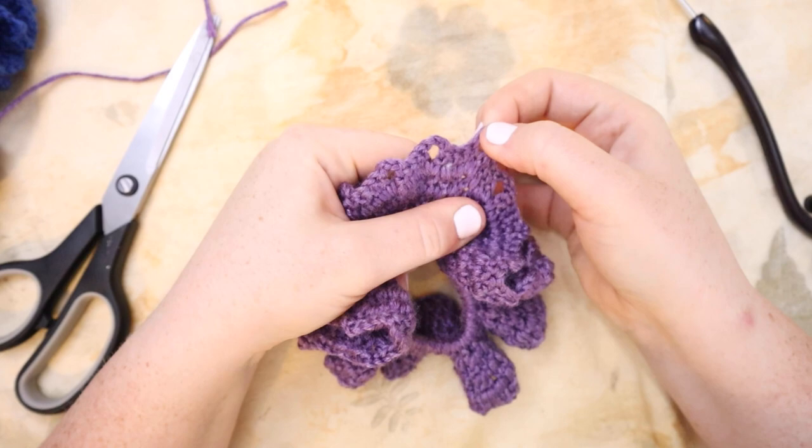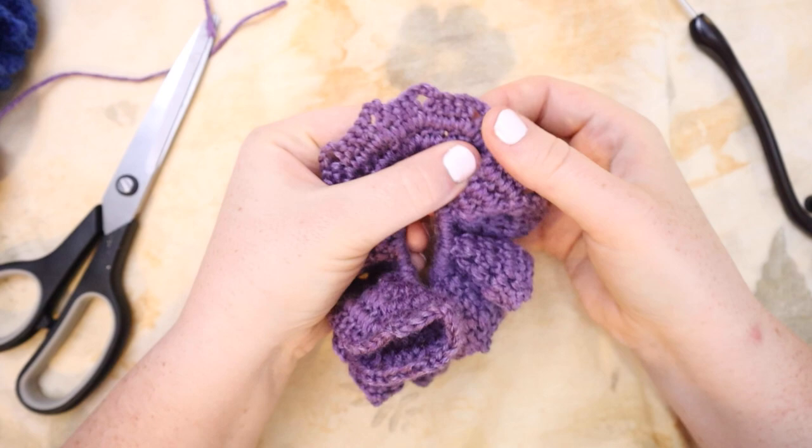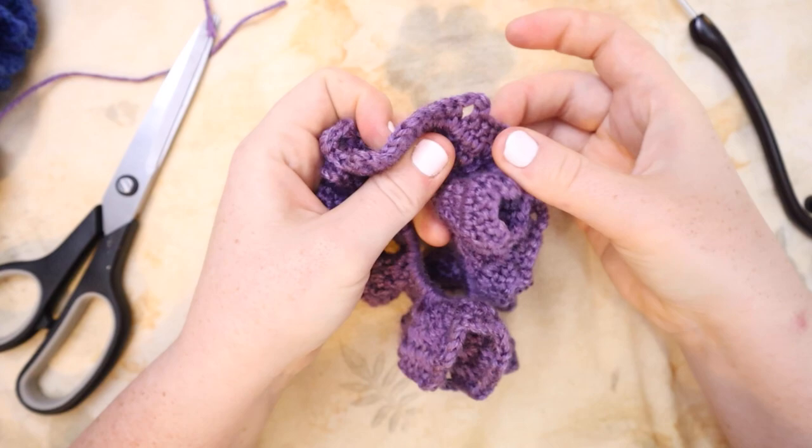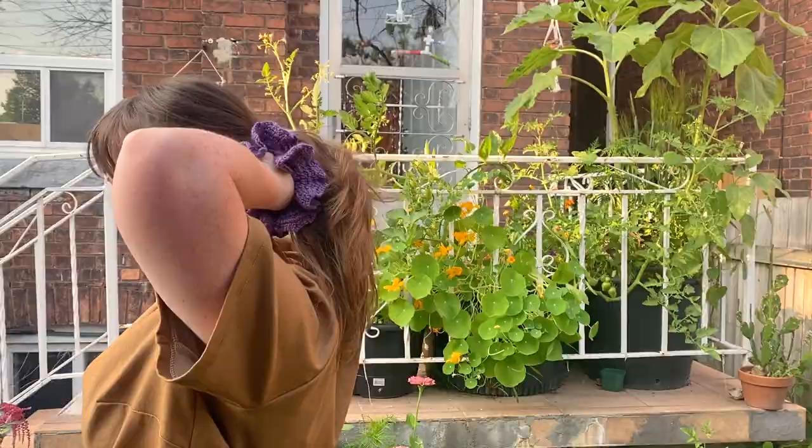Check this out — this is my favorite way to make a scrunchie. It is so easy and so quick; it's only four rounds. Because we did those little chain threes in between our increases on the last row, we get this picot sort of energy — a little ruffle, a little extra frill around our final round. And since we did 50 stitches in the initial round, you can stretch out the elastic all the way and there's still lots of room with our stitches.